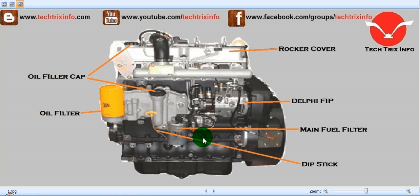This is the left-hand side view of the JCB engine. Let's identify the components. Externally, this is the oil filler cap — you can see the oil filler cap over here. And this is the oil filter over here. This is the rocker cover. And it has a fuel injection pump which is supplied by Delphi, and it's of rotary type. This is the main fuel filter, and this is the dipstick which provides the engine oil level.